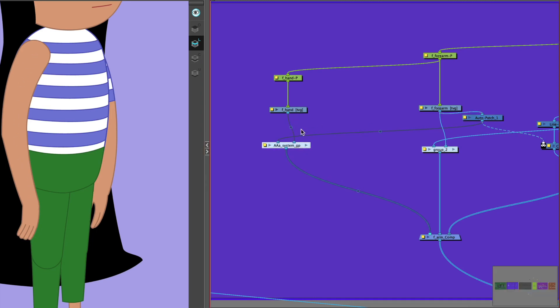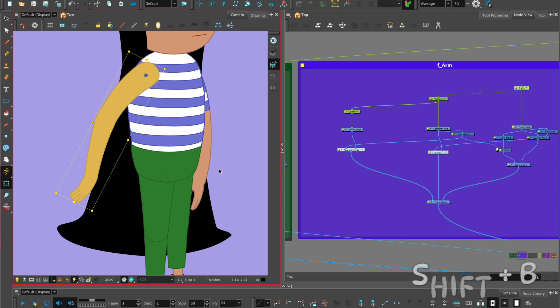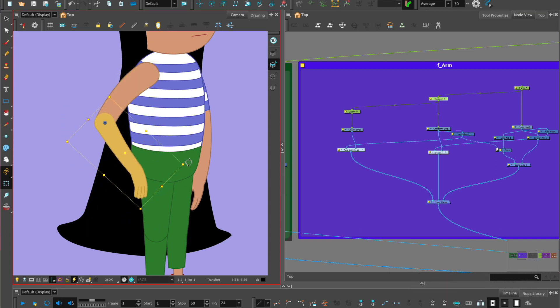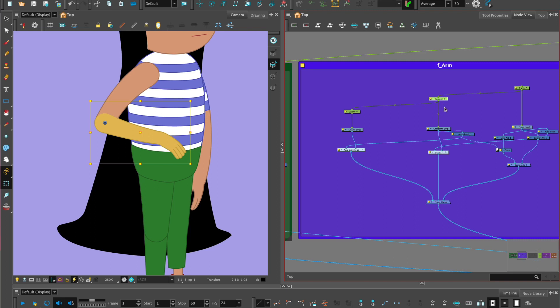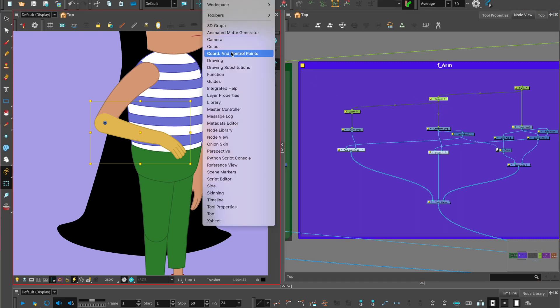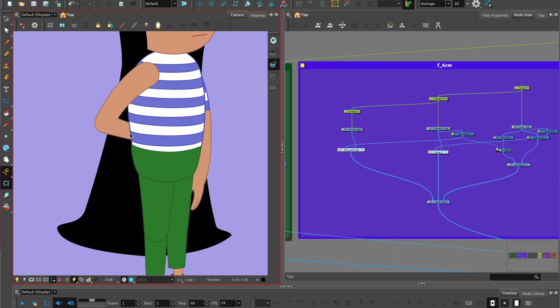Now let's test our rig. Select the top of the hierarchy — the upper arm or front arm — then Shift+B to go down one to the forearm. Pose it so that it's in front of the body. With the forearm peg selected, go to Windows, Coordinates and Control Points, find the Z value and put in minus 0.01. The forearm has popped behind the body using the Z value. It's also retained the rig — no line art is revealed. That is the Advanced Auto Patch.